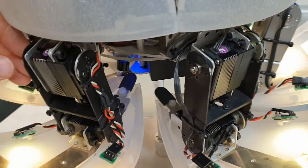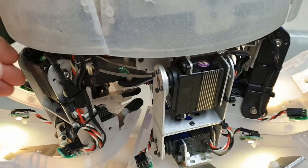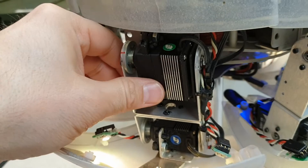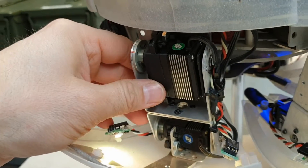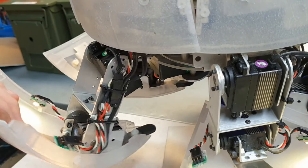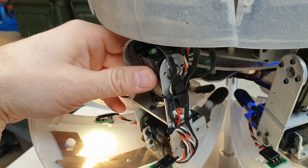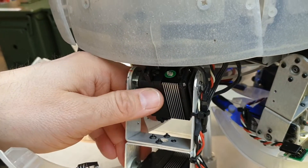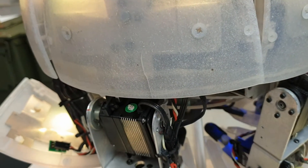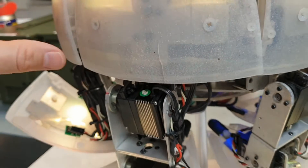Some of the servos have also been replaced — like this one, not new but replaced. Especially these femoral servos require very high torque and get very high load while walking and also while rolling.